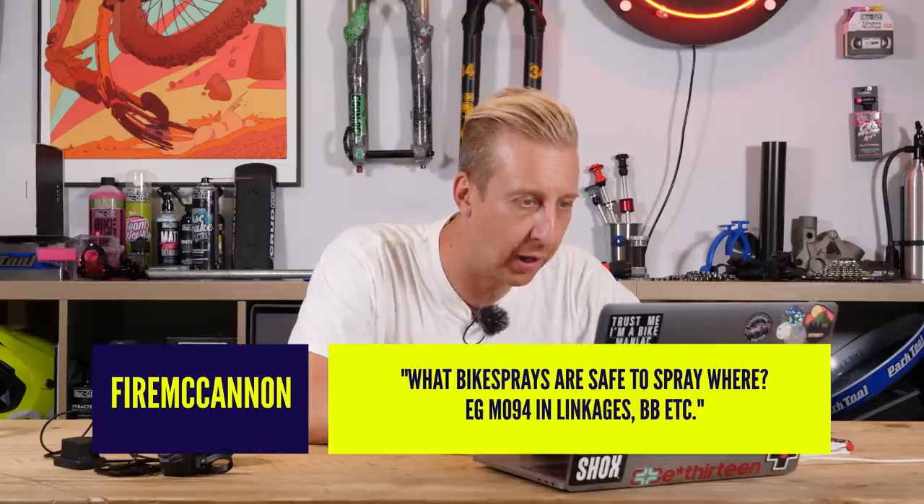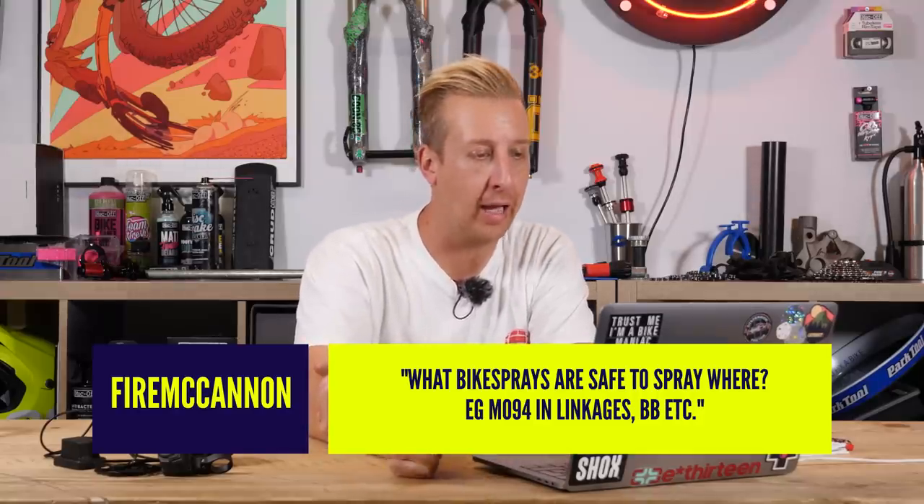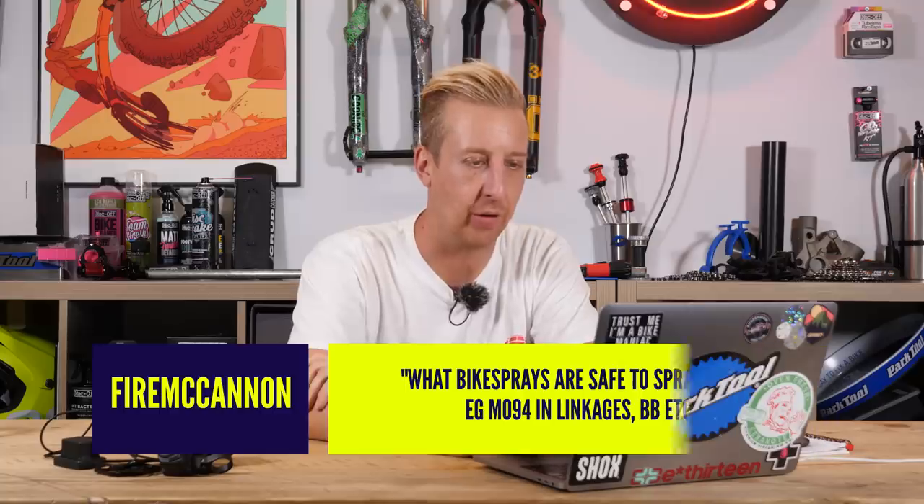Next one from Fire McCannon: what bike sprays are safe to spray where — e.g. MO94 in linkages, bottom bracket, et cetera? All the major sprays on the market can be used on your chains and transmissions, but you need to understand what they actually do because some are solvents, some are water displacers, some are a combination, and some are lubricants. Some have lubricant within them but won't necessarily lubricate a part.